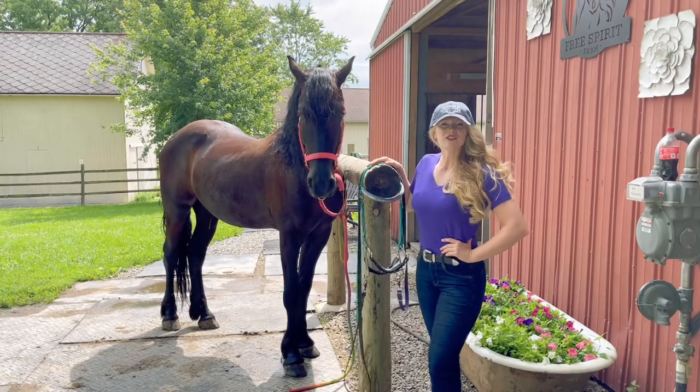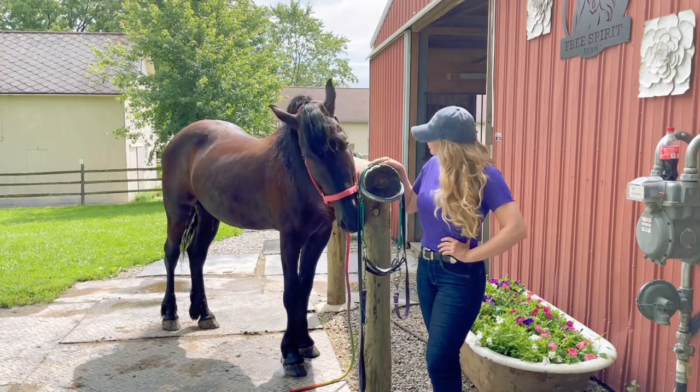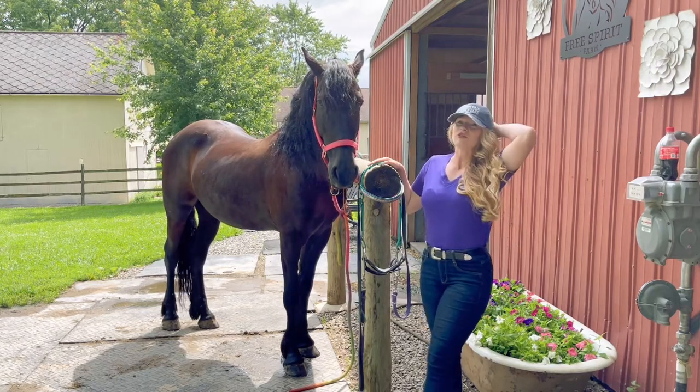Hi guys, welcome back to Free Spirit Equestrian, where you can learn all about horses, farm life, and all the wonderful things that come along with owning these great amazing creatures. If you're really liking the channel, if you could do me a favor — subscribe, comment, like — we would really appreciate it.